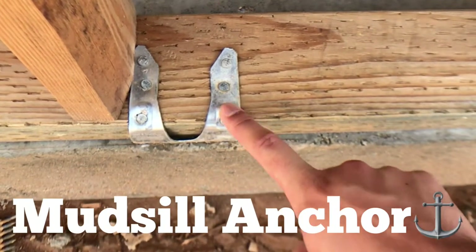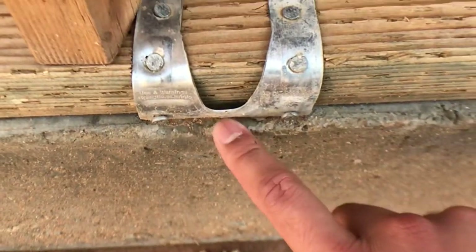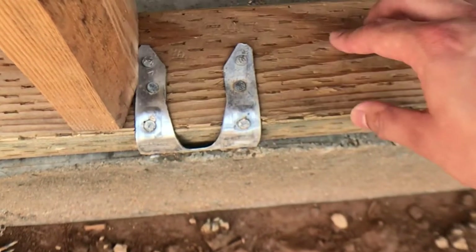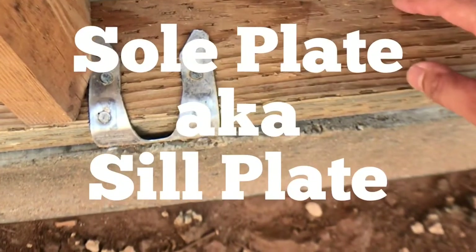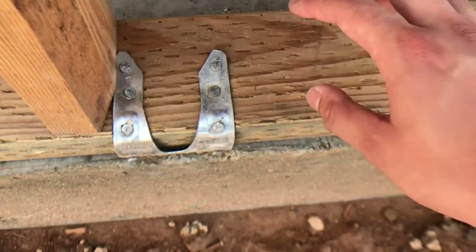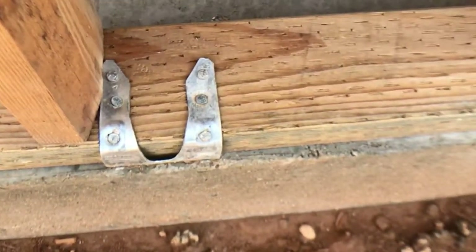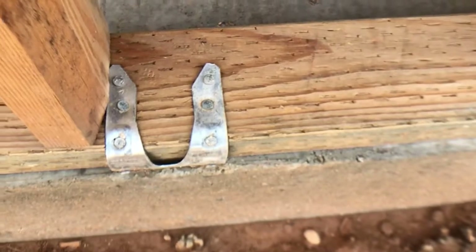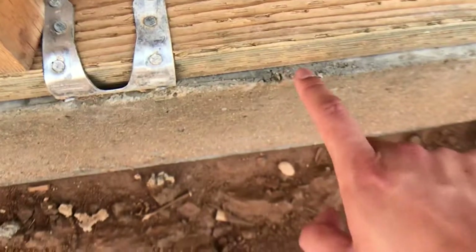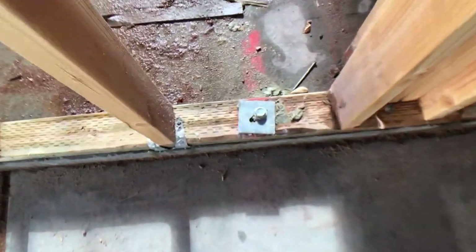The next indicator is a mud sill anchor. Mud sill anchors are actually placed when they pour the concrete — they're embedded right in there as part of the concrete. Mud sill anchors anchor the sole plate, also called the sill plate, to the foundation. In episode 7 I talked about the sole plate but didn't mention it's interchangeable with sill plate.